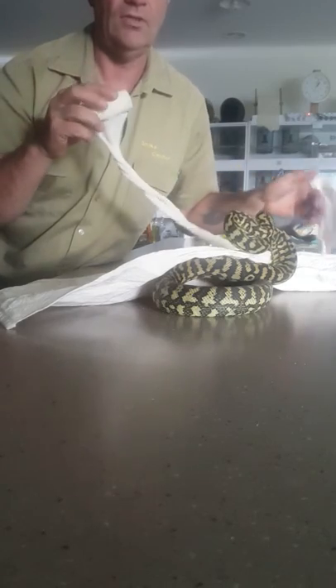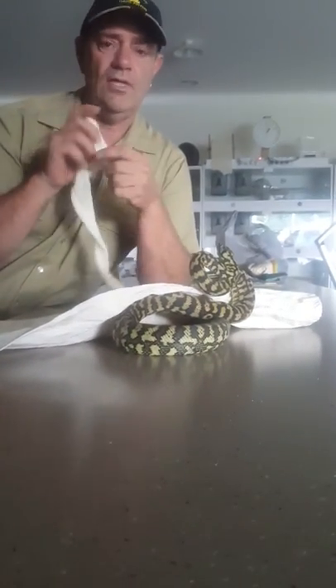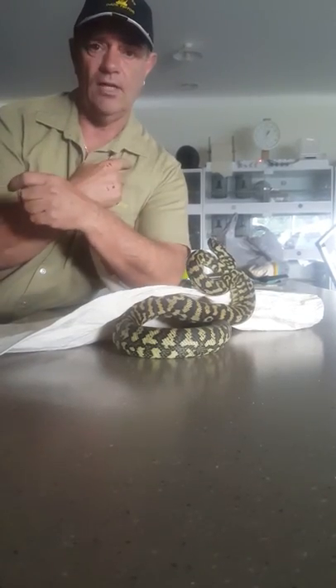I didn't have a bandage to wrap the other hand. That's the easiest way when you get bitten and you're by yourself — grab the end of the bandage and work all the way up your arm.